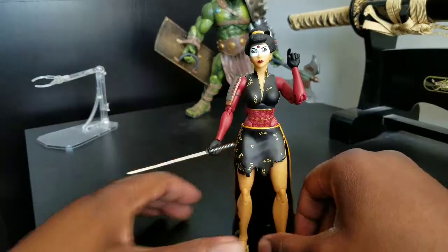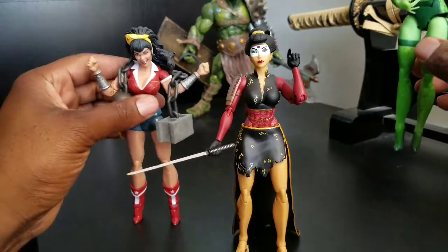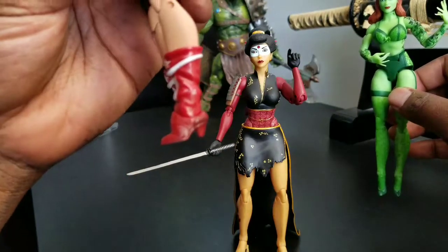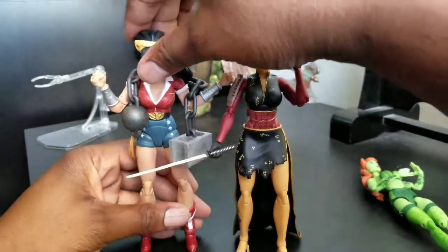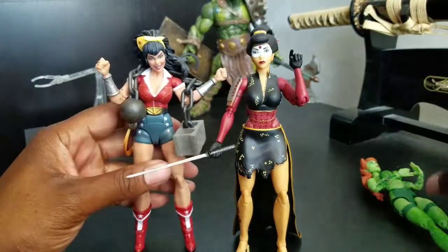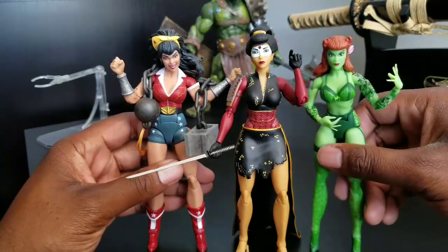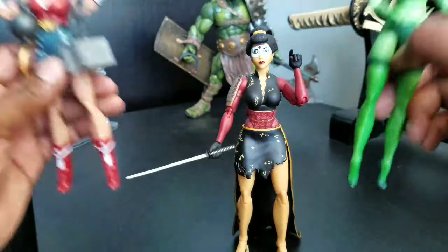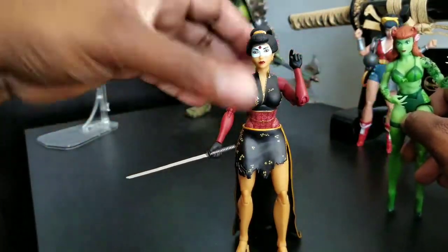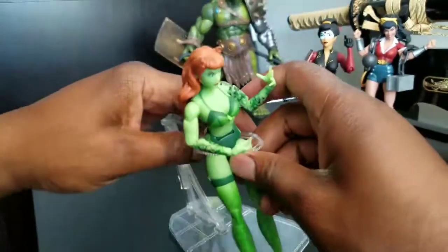Comparing her to Wave 1 variants — Wonder Woman is very hard to stand because of her legs, and then there's Poison Ivy. They all look great together. I look forward to hopefully fewer figures with heels in the future, because they are very challenging to stand.